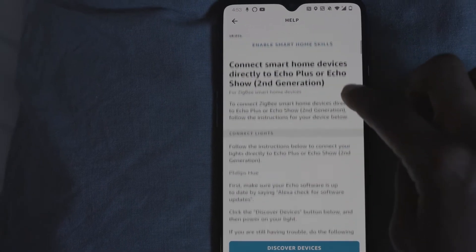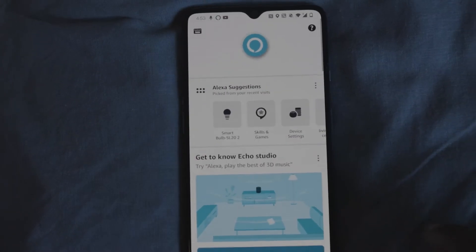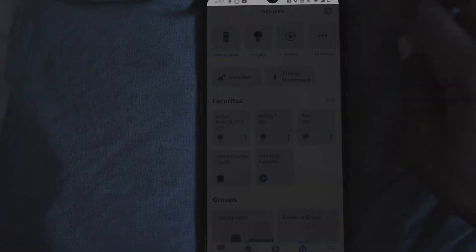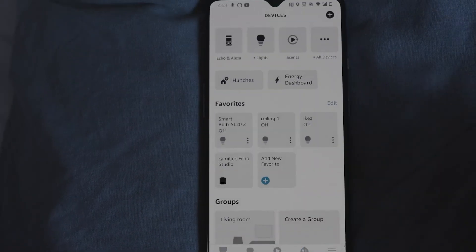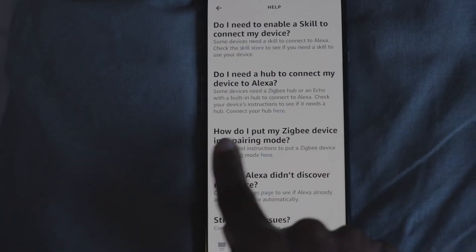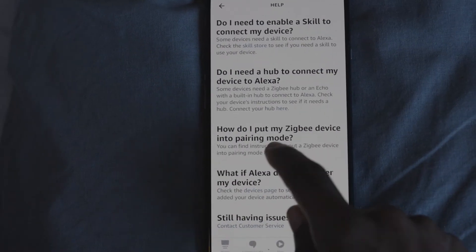You go into your devices and click 'Add Device' — you've probably done that a million times. Then go to the top right-hand corner and click the question mark. Scroll down the text to where it says 'How do I put my Zigbee device into pairing mode?'